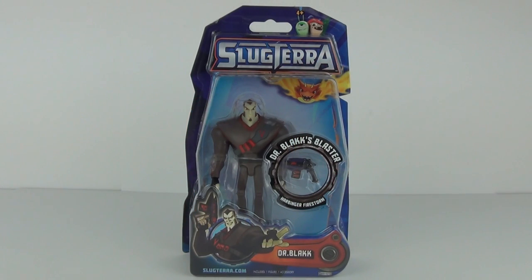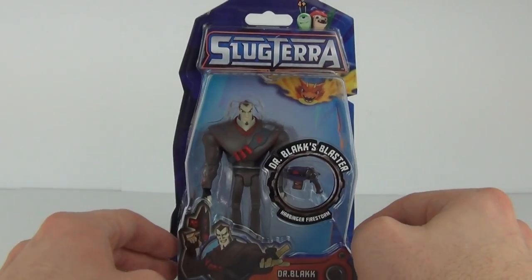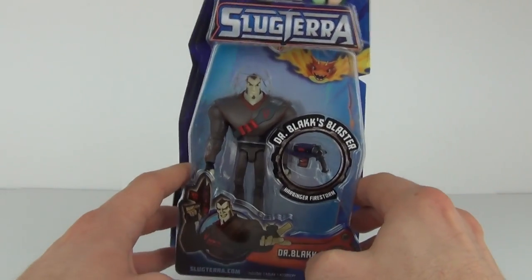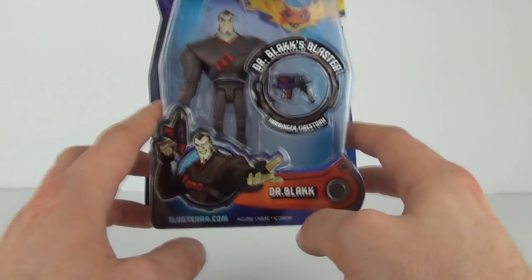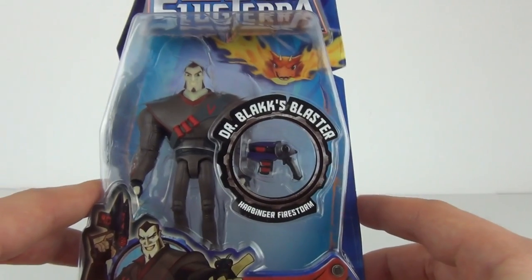Hey toy fans, welcome to another toy review here on Toy Review TV. This is another of the all-new Slug Terror action figures — this is Dr. Black. Yes, it does come with his very own blaster as well.